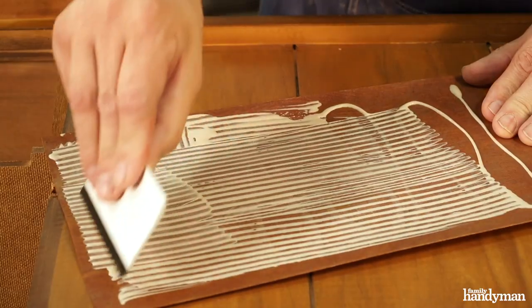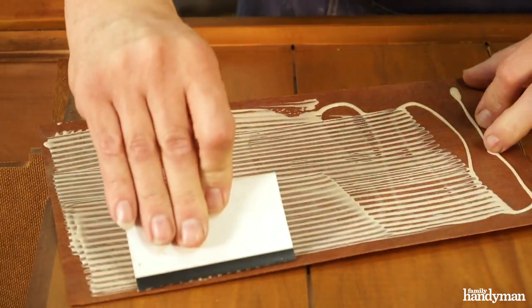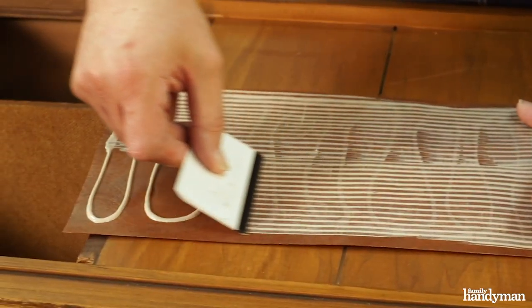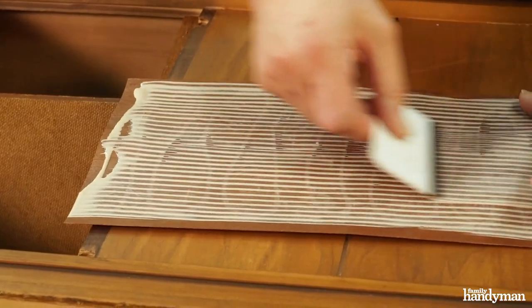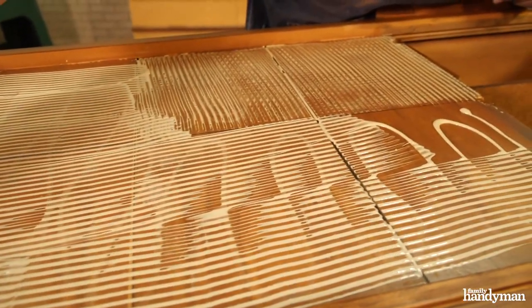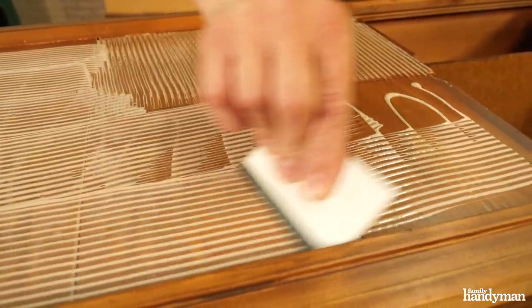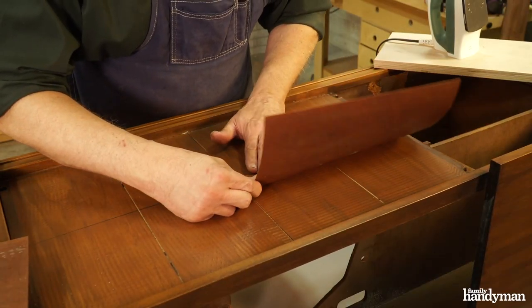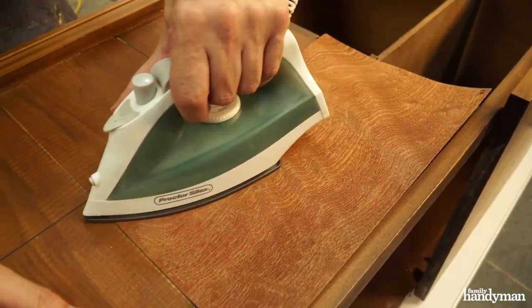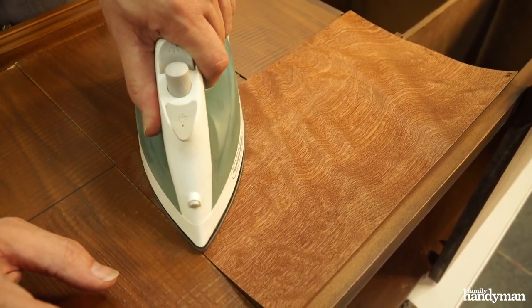My technique is to spread cold pressed veneer glue on one side of the leaves and let it dry overnight. The next day, I'll spread one more coat of glue and let that dry for an hour. Once the glue has dried, it's time to apply the veneer to the substrate. I do this with a clothes iron set to cotton — that's the perfect amount of heat to reactivate the glue.